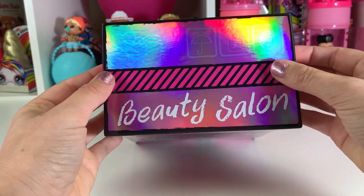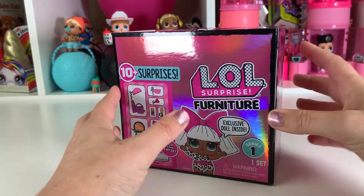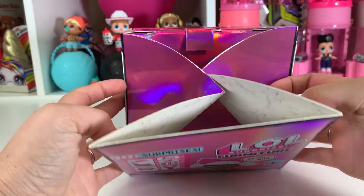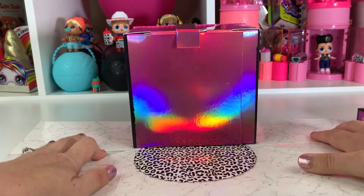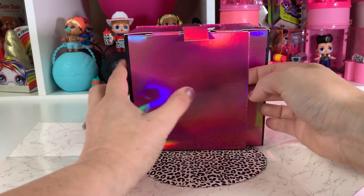Oh, it's so beautiful. Let's see — how do we open this? How did Cookie open it? Oh, that's right. Oh, look. Oh, how magical. Beautiful.